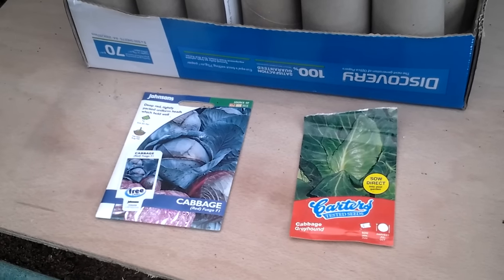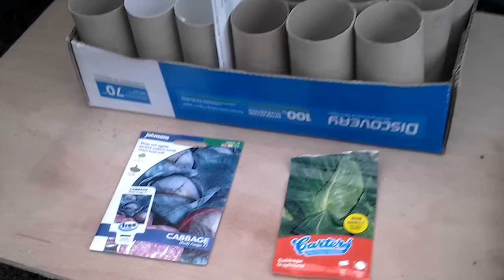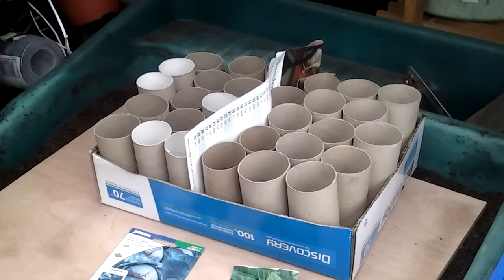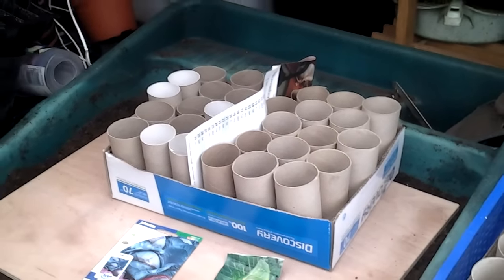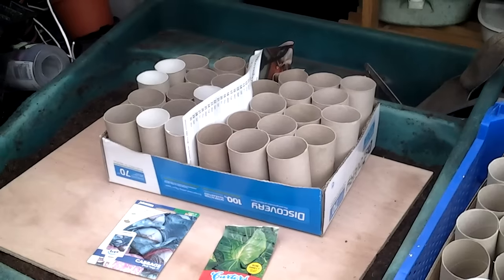We've got a red cabbage on the left and a greyhound pointed cabbage on the right, and I shall be sowing those into the toilet rolls. I've put a little separator in there because I do intend to do successional sowing and hopefully I'll beat this club root.